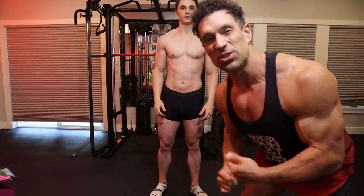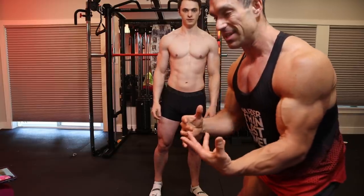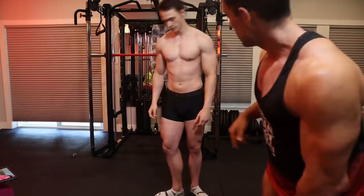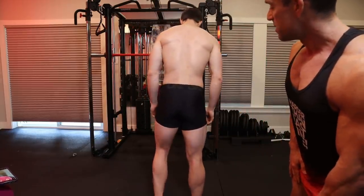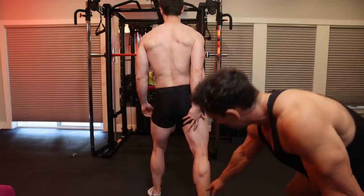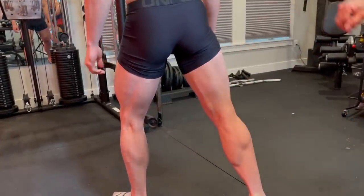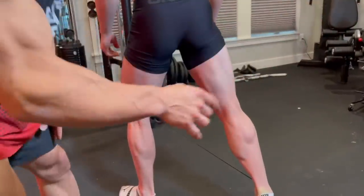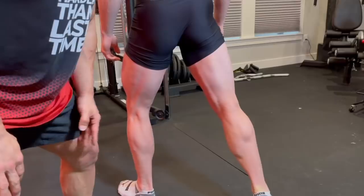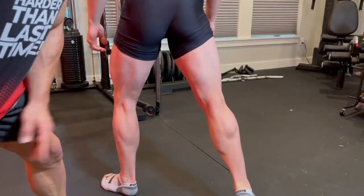Next we switch to the back double bicep — basically the same pose except turned around. This time you're putting one foot back. Flex the calf first, then the hamstrings are tense. What's most difficult is actually remembering to flex both sides simultaneously — it takes a lot of practice. If you've never done this before, trust me, it's hard.